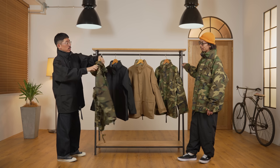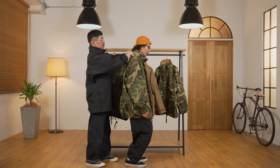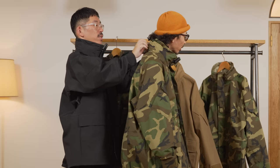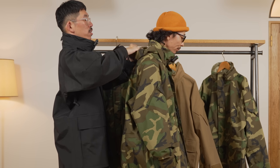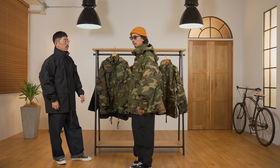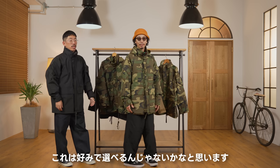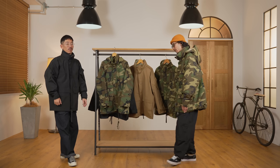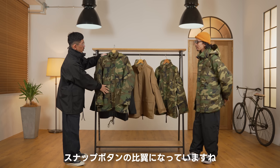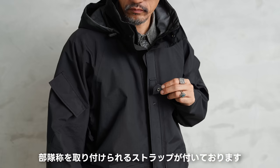ディテールを紹介していきたいと思います。まずこちらですね、先ほども言った通りスタンドカラーなんですがフードを開くとこんな感じですね。じゃあちょっとせっかくならとしみさん、フードを出してみましょうか。レベル7のジャケットのような感覚でいいですよね。こんな感じでくるくるっと丸めたフードを出すとこんな感じです。完全に好みで選べますね。そしてこの正面の前立てはスナップボタンの仕様になってます。さらにここ、これはジェネ1でもおなじみですね、部隊章を取り付けられるストラップがついております。